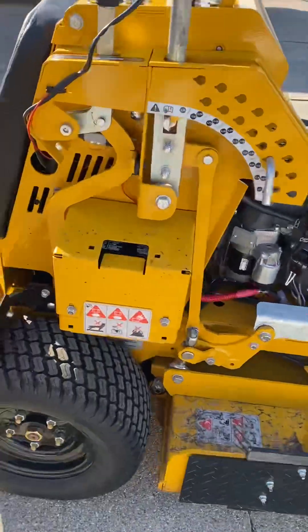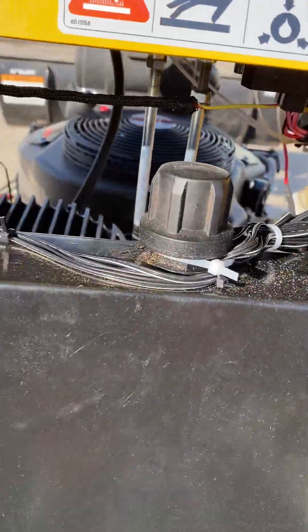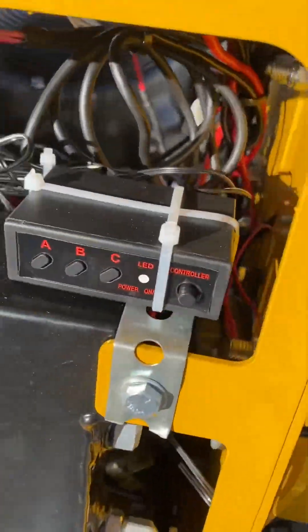Alright, here goes. So it's a 36 Hustler, everybody knows that. Wiring is all up in here — this is the lights and a little control box from eBay with the little LEDs just kind of zip tied on down there. On the front you just turn it off and on, however you want.